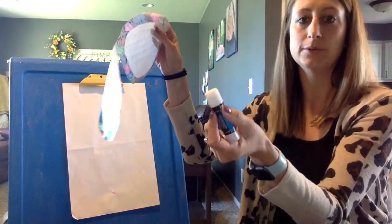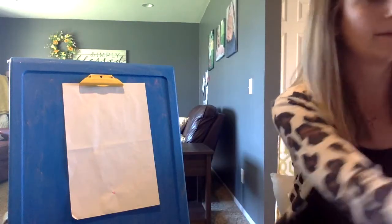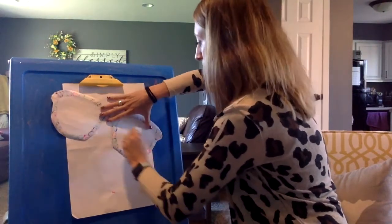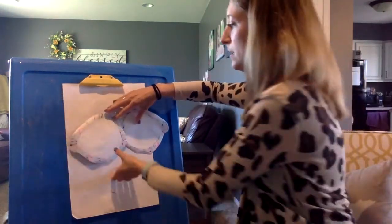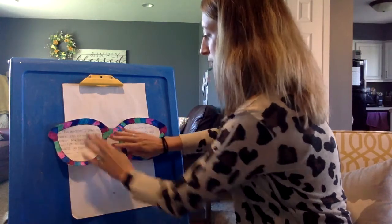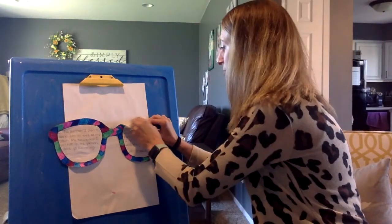The first thing I'm gonna do is put glue on the back of my sunglasses. I'm gonna take the cap off. You don't need a lot, but more in the middle because some of the frame won't be on. I would glue it in about the middle of the page, because you want room for your hair and for your shirt. You can always add more glue if you need to on the bottom. Make sure it sticks real good.